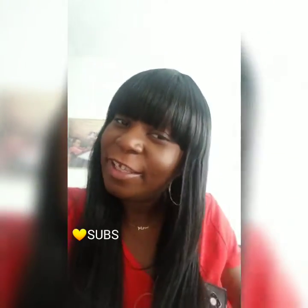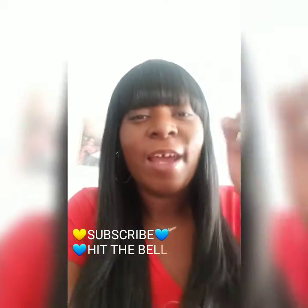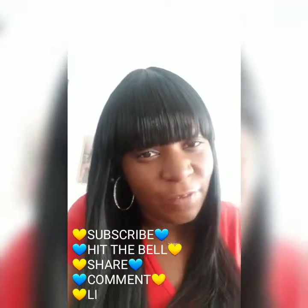Hey y'all, it's your girl and I'm back for another video. So today I'm gonna do a review on this bang wig that I got from my local beauty supply store, so stay tuned — you don't wanna miss it, I promise you.